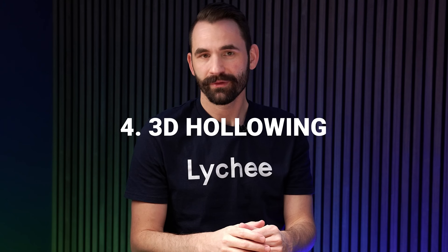For my fourth favorite feature, this has to be 3D Hollowing. 3D Hollowing not only makes 3D printing much easier, but it also saves you a ton of money. In fact, I don't think there's another feature anywhere that'll save you more money in 3D printing than 3D Hollowing. Resin is by far the most expensive ongoing cost — your printer is a one-time cost, but resin just continues to add up. The more you can save on resin, the more you save overall.